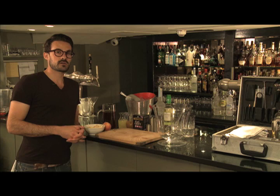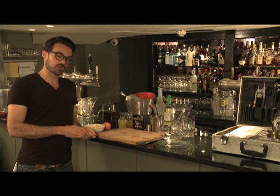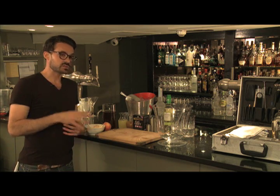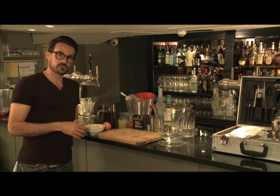Hi there, my name is Alex Cameling and I have created some cocktails for Twinings Tea. Today I'm going to show you how to make a drink called Charles Grey's Peachy Iced Tea Punch. Now the recipe is based on a classic punch recipe which came from India with the English.